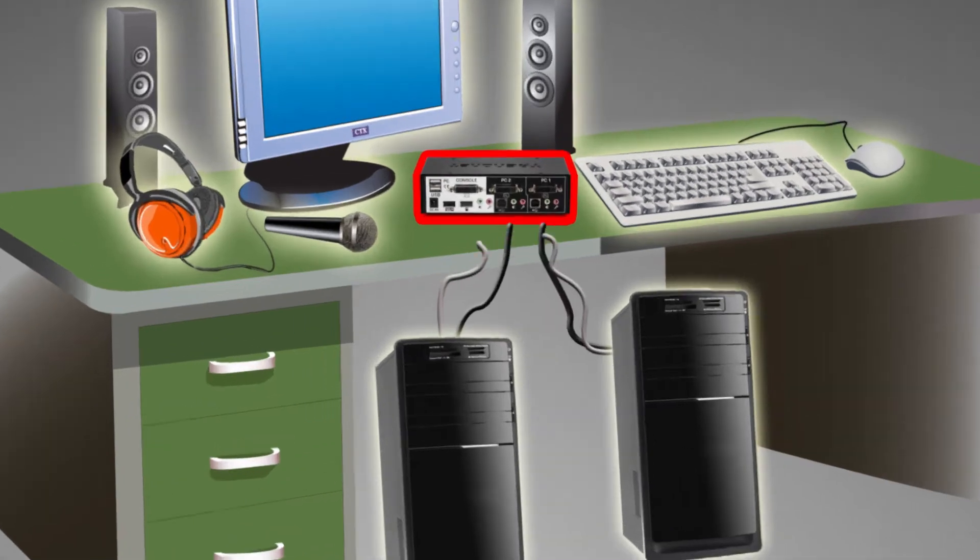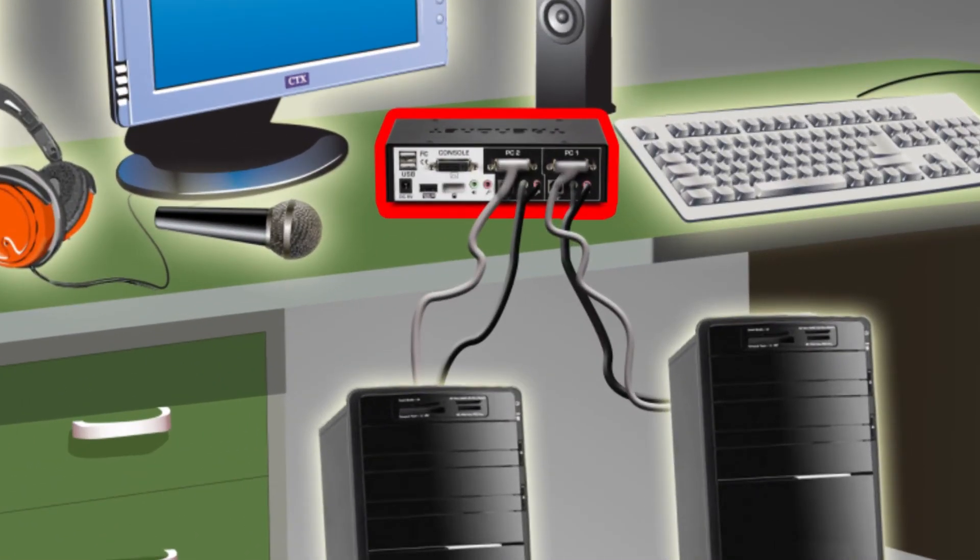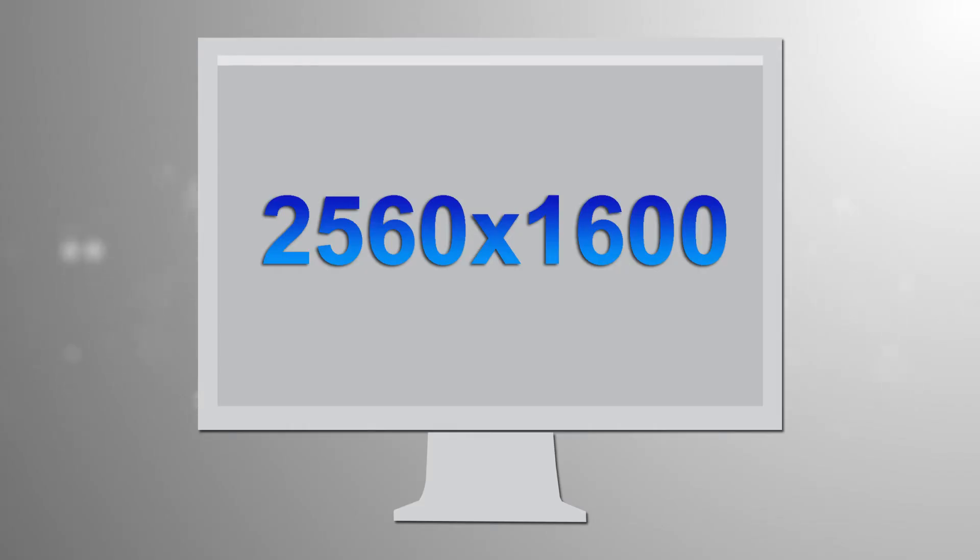Then connect your HD DVI monitor and both of your computers with the included cabling, and you're done! This KVM switch supports beyond HD resolution of up to 2560x1600 pixels.